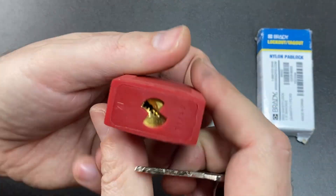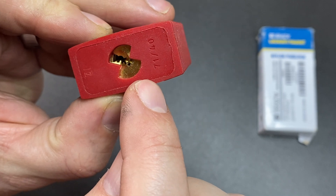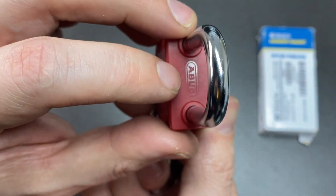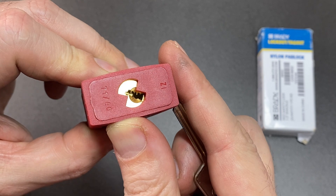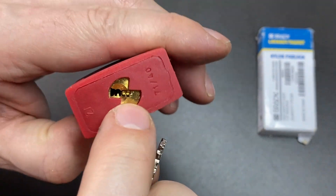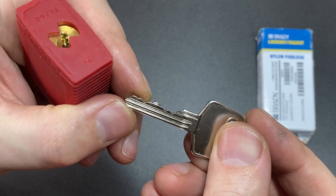The keyway looks like it might have spelled Brady, and I said it's very similar to what Abus do. Then I actually looked at the top of the lock and it says Abus, and realized this is the Abus keyway. It's not great but it is there — so it isn't saying Brady, that isn't a Y at the end, it's actually saying Abus. Go figure!